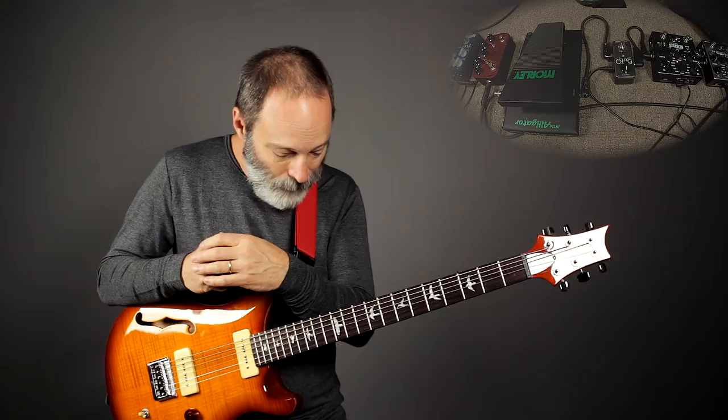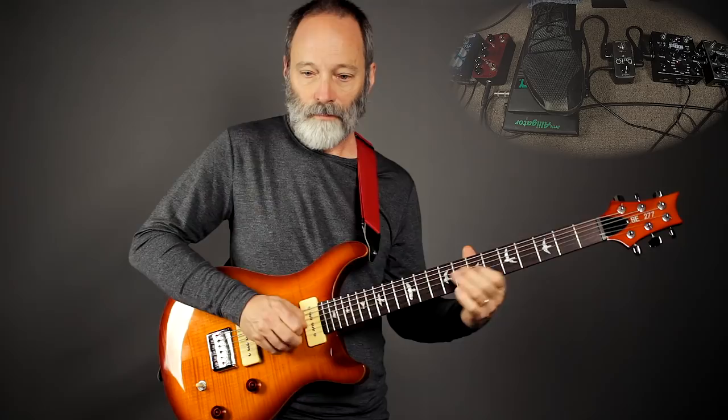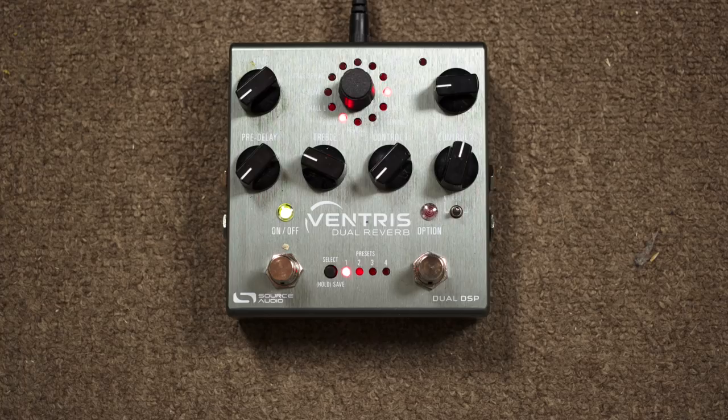If you saw my recent demo and review of the Ventress, you'll know that you can set two different reverb types and run them in parallel. Let me walk through what I've got going on. Here is the sound of the Ventress with everything going as I use it in the piece. So that's a pretty cool sound — let me break it down for you.